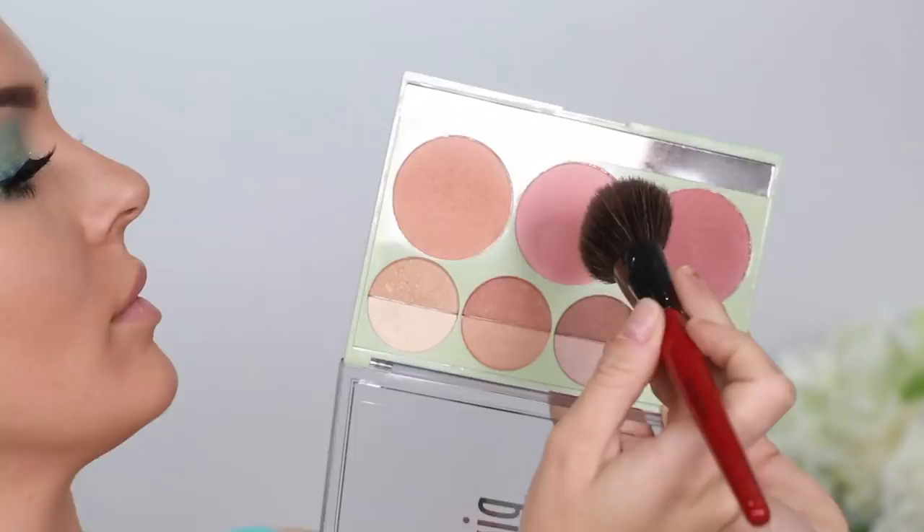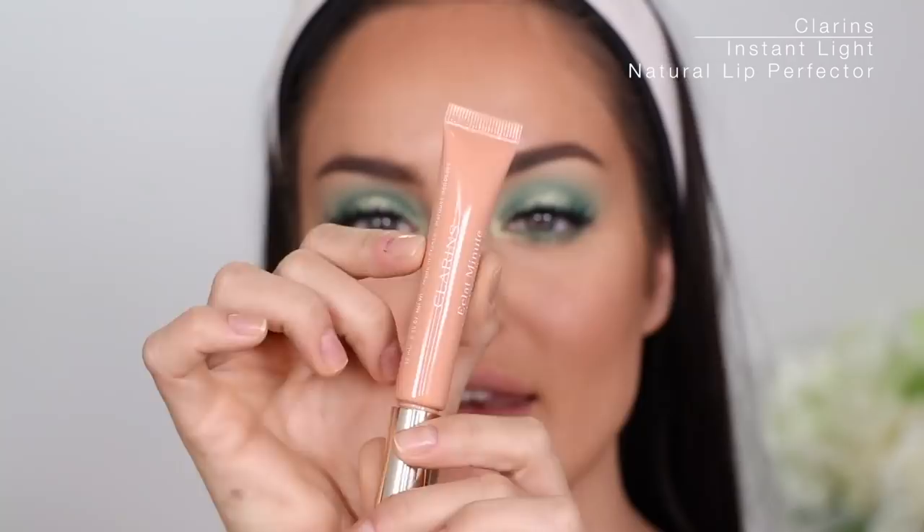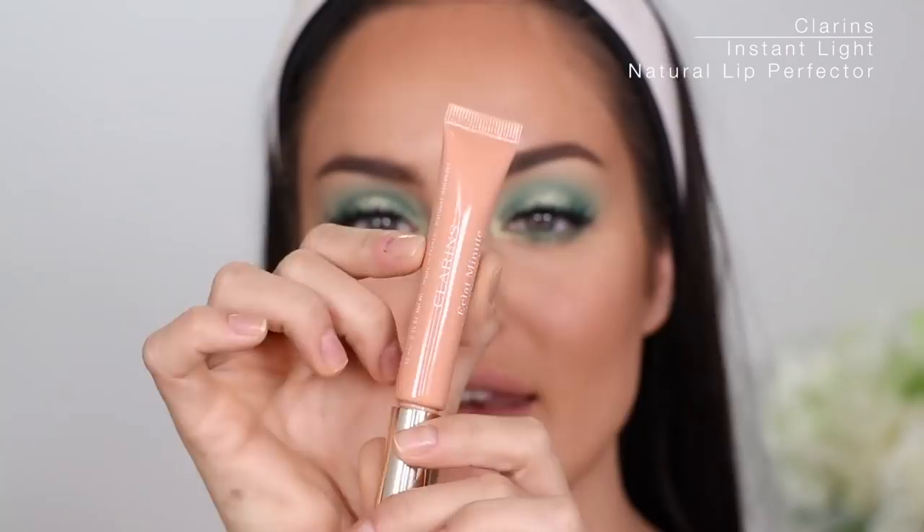From my Pixie palette I'm gonna take those two colors and put them on my cheeks. For lips I'm gonna keep it really natural — this is the Clarins Instant Light Natural Lip Perfecter. I'm not gonna do anything other than this because my eyes are green.